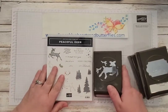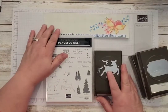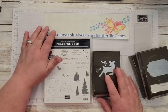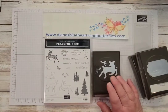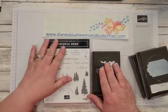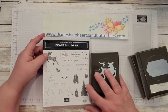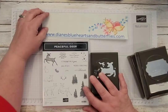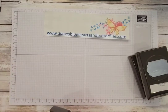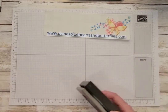The Peaceful Deer bundle is in the July to December 2021 mini catalog and is on the retiring list. However, these two will be carrying over as not bundled. So if you want to save the 10%, you will need to get that before January 3rd. We're going to be using that stamp set and these three punches.